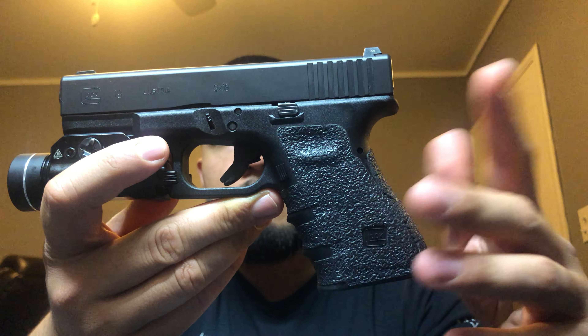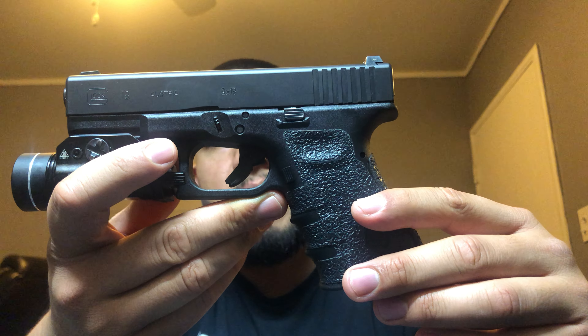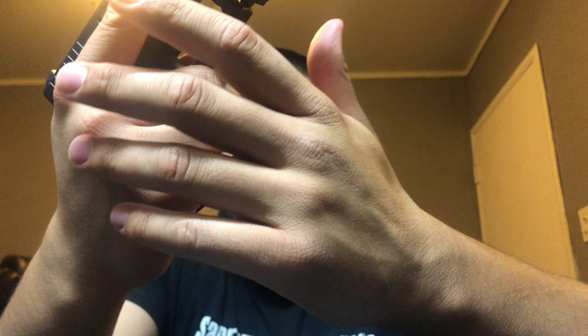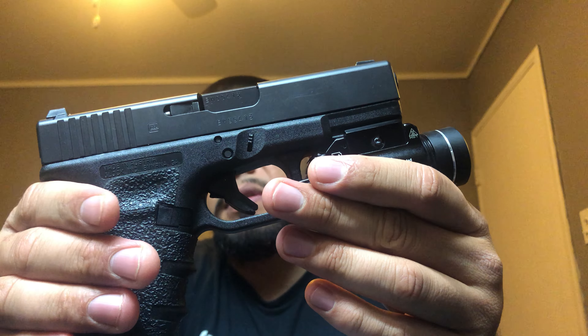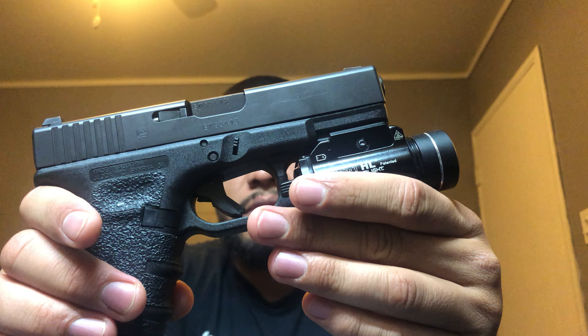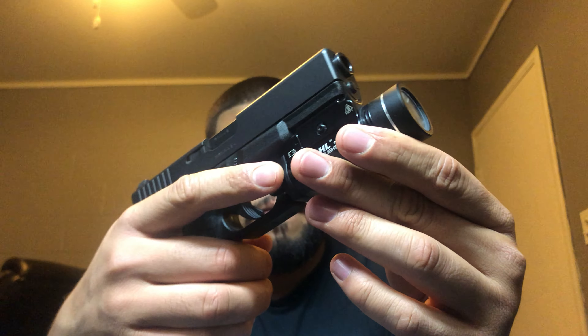I don't believe in messing with internals, so I think this gun is just great the way it is. I have pretty decent sized hands and I still get a pretty good purchase on the firearm. It's big enough to fight with and small enough to conceal — I really like this size of handgun for those reasons. Those are the main ones.